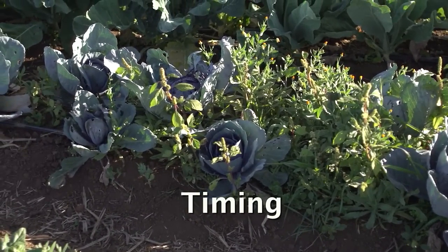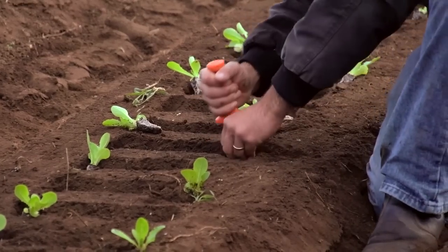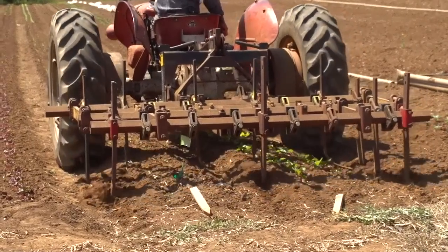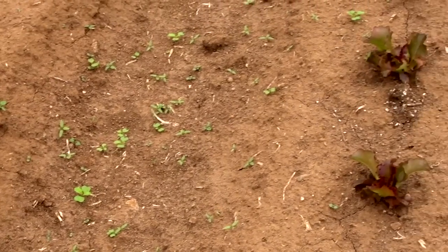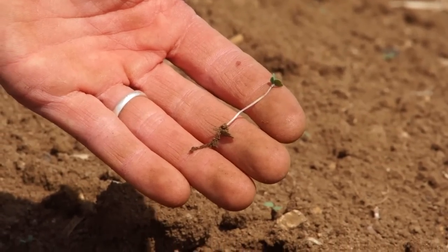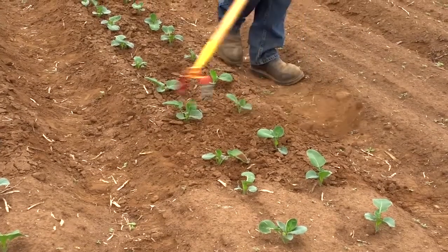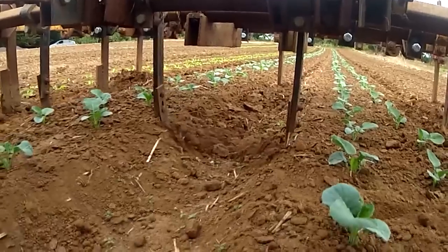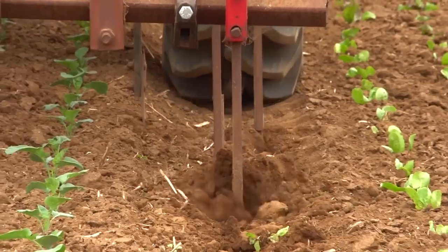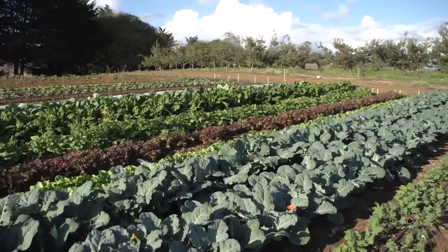Timing is the key to weed management — the timing of planting, irrigation, and cultivation, and most importantly to remove weeds while they are just sprouting and still in the thread stage. We're going to go through a series of proven techniques that will clearly show best practices for weed management in a small-scale organic production system.